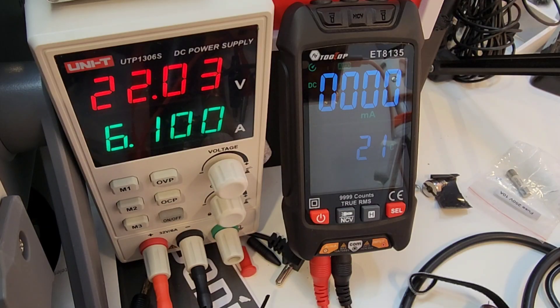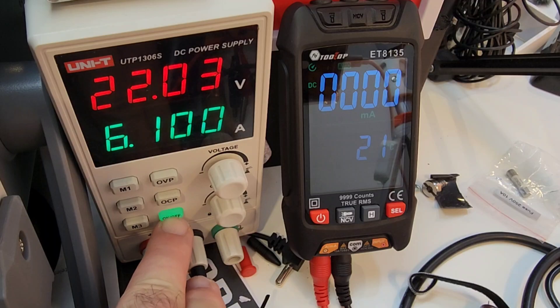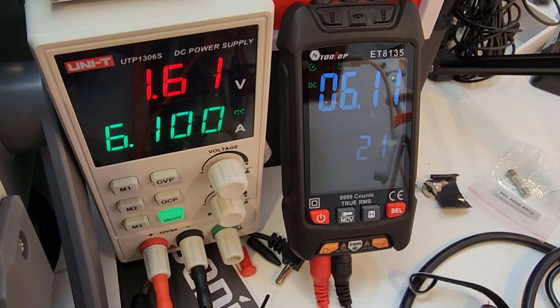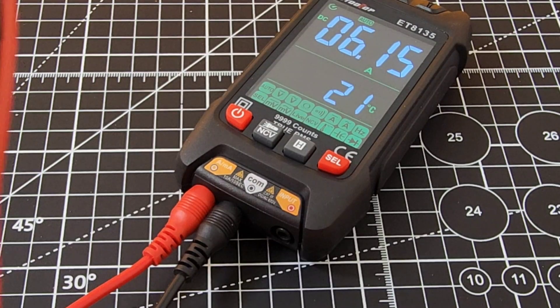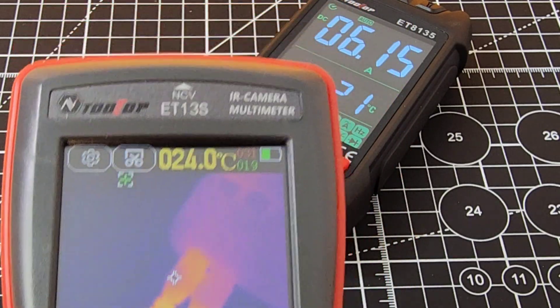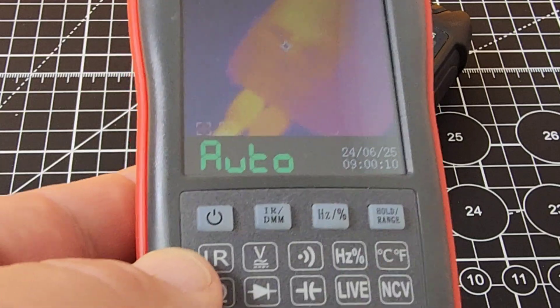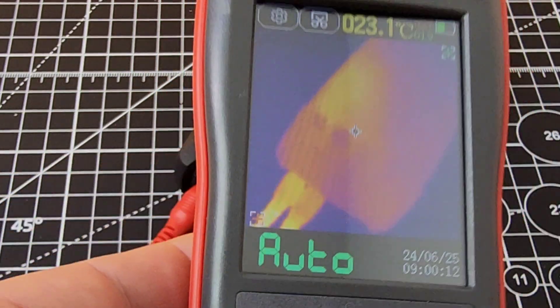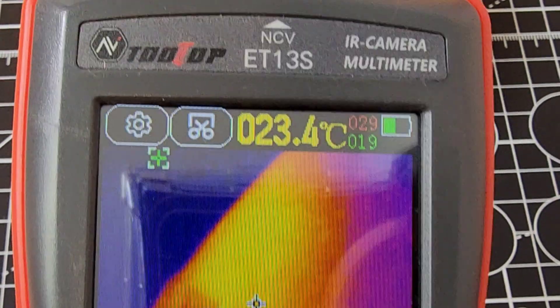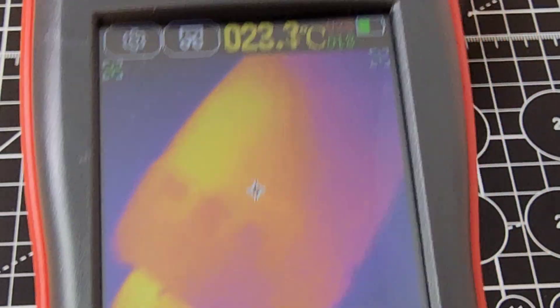Let's try smart mode in high current. Sitting at 6 amps — current is not flowing yet, but here we go — 6.1 amps, no problem. Good stuff. Still have that current flowing: 6 amps. Those inputs are definitely looking hot after about a minute. The meter itself seems to be doing fine — a little toasty, but considering what it's pushing, that's to be expected.